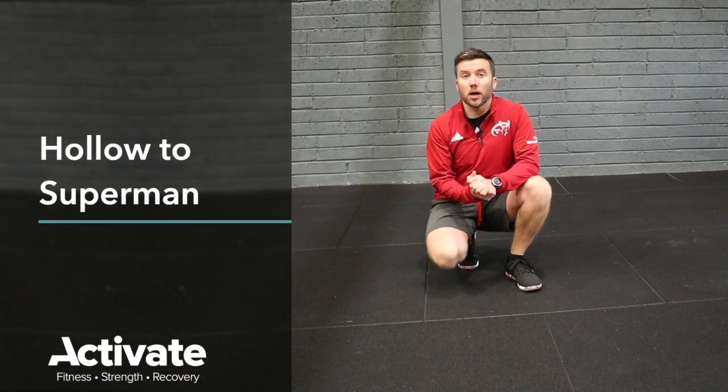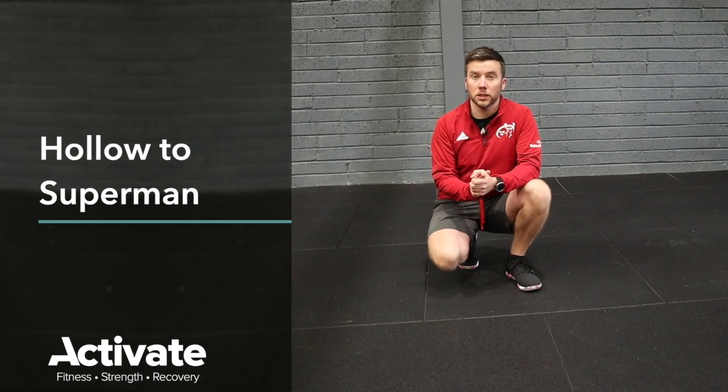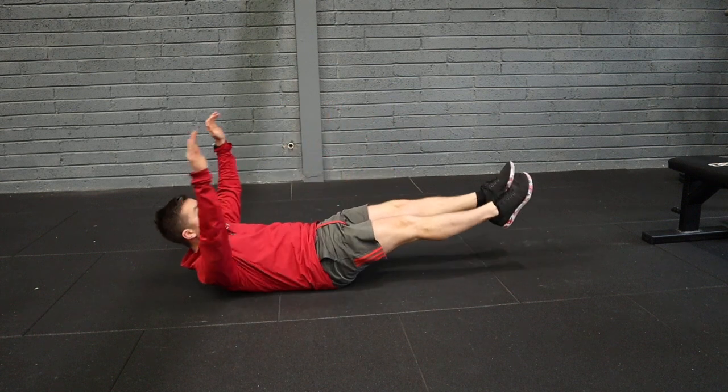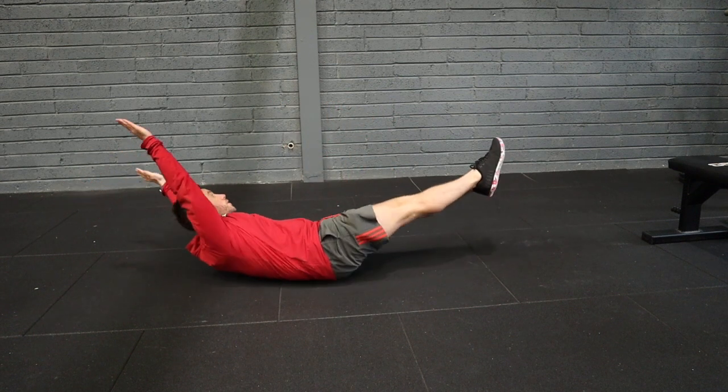This video covers the hollow hold rolling into a Superman hold and rolling back into a hollow hold. We're going to show you some scaling options for this as well. First, our hollow rolling into our Superman.